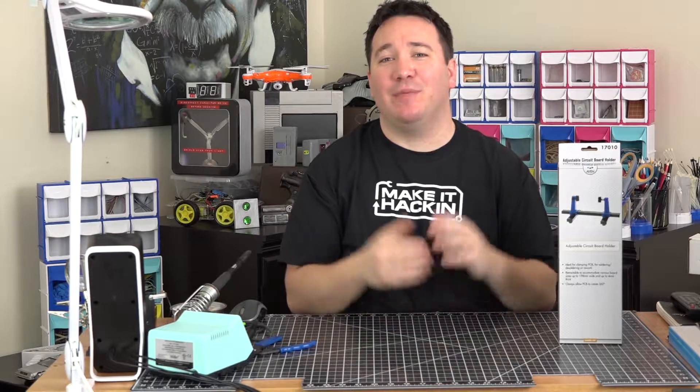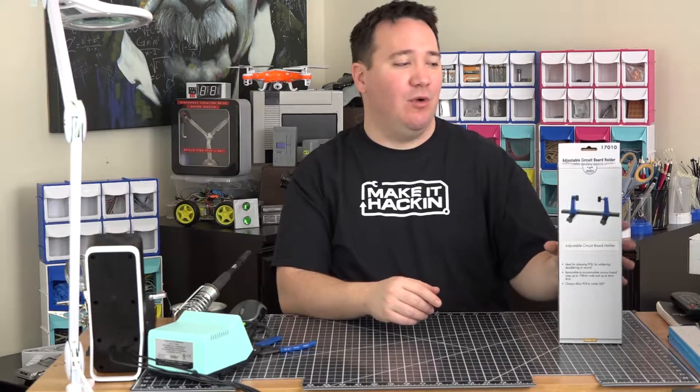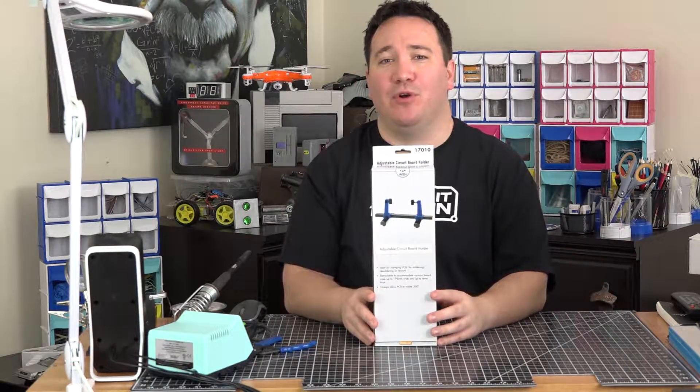Hi, welcome back to Make It Hacking. We're going to be doing another product unboxing and review, and today we're going to be doing it on the Adven Adjustable Circuit Board Holder.